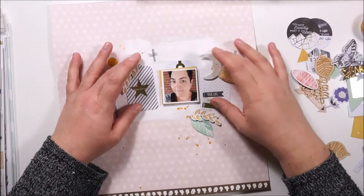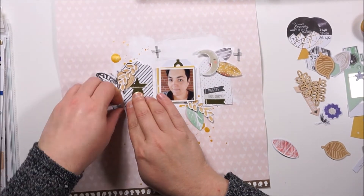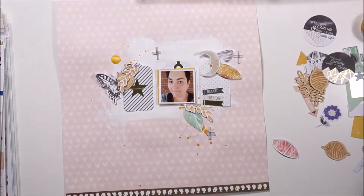That was a long way, but totally worth the time. I am very happy about that layout.